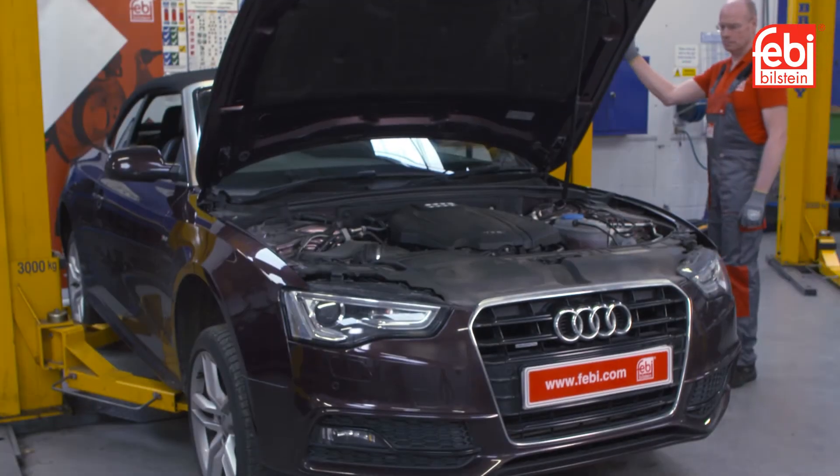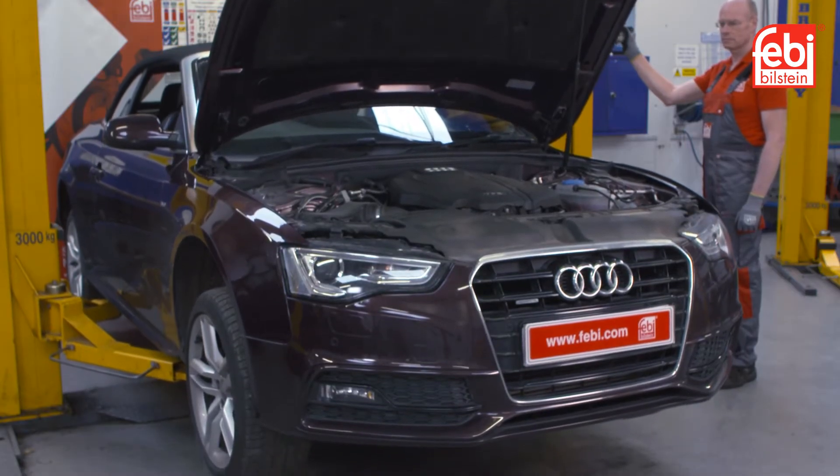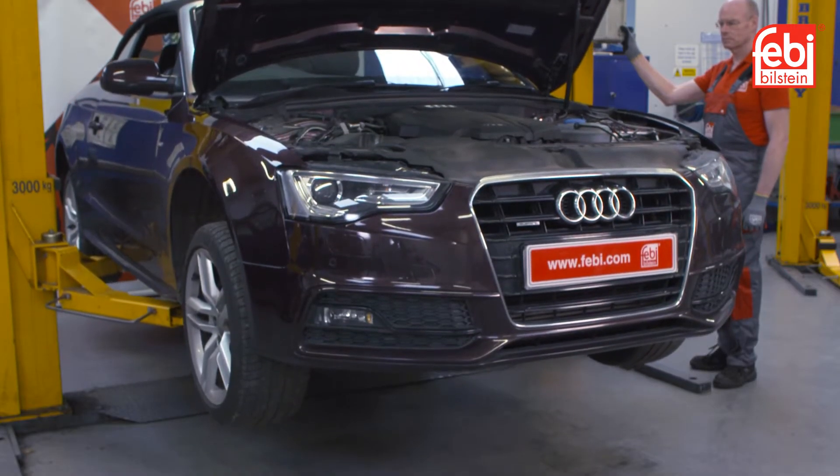In this video we replace the transmission oil service kit on an Audi A5 equipped with a DL501 seven-speed direct shift transmission, which is also used in many other models.